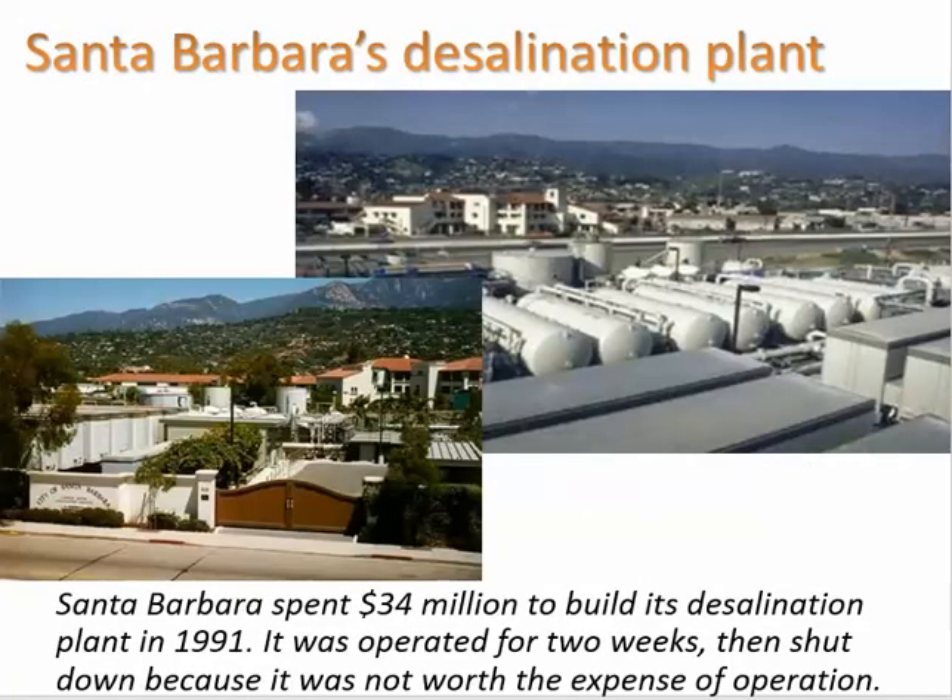Santa Barbara did build a desalination plant, and they're pursuing another one. The original was built in the 1990s in response to a major drought, but it was operated for only two weeks before being shut down because it wasn't worth the expense. Most of the equipment was sold off to the Middle East or elsewhere. However, they have now reinvested in desalination technology and are getting that plant back online — you can find headlines about it in the newspaper.